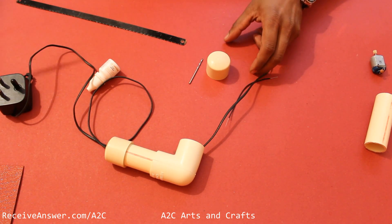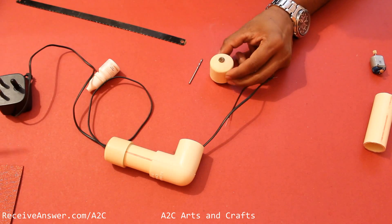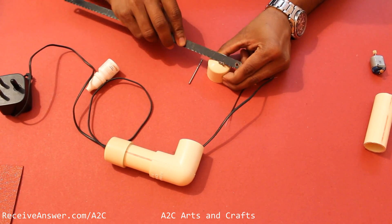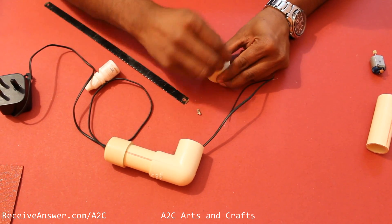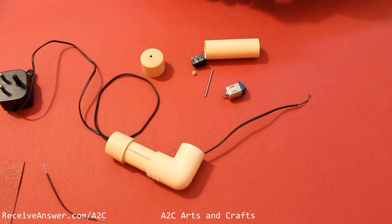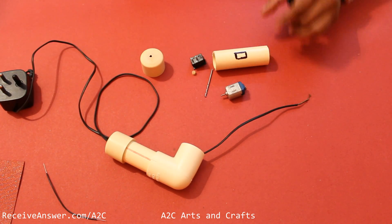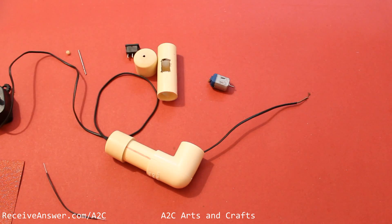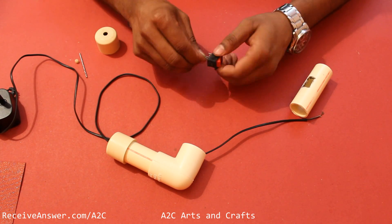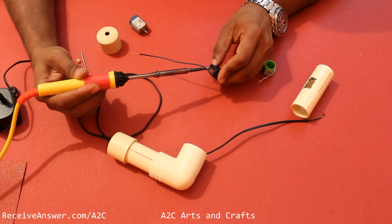Now make a hole on the other cap as well. Cut a small portion so that the switch can be fitted on the 3 inch length PVC pipe. Connect a small piece of electrical wire to one side of the switch and solder it.